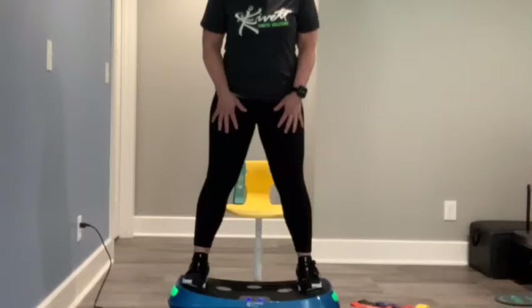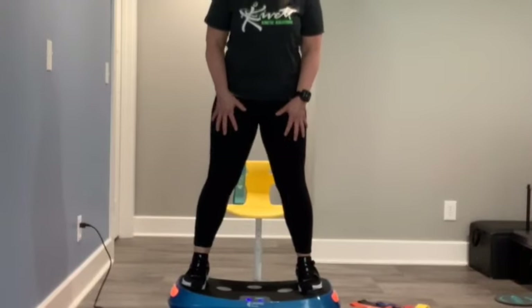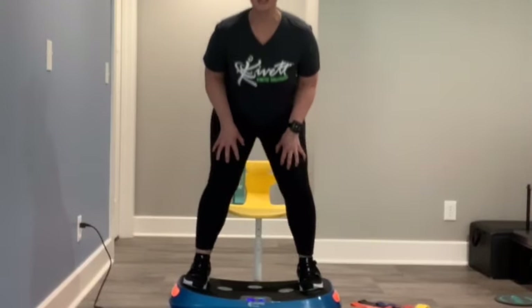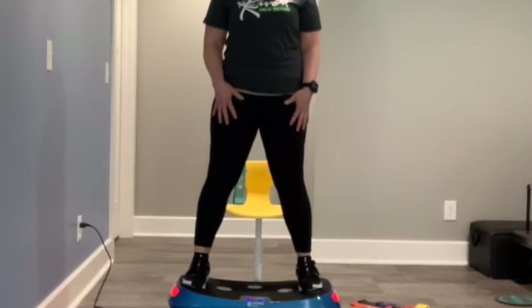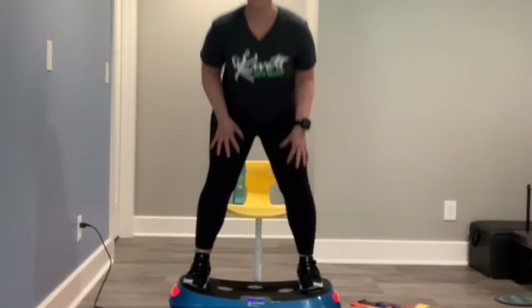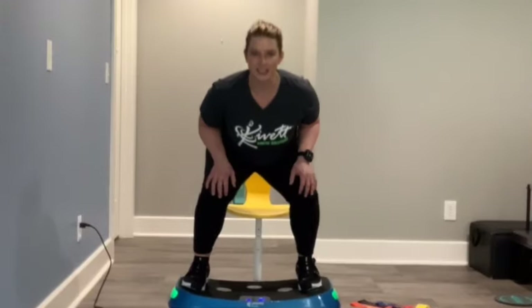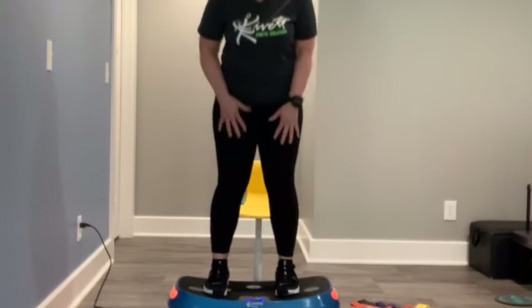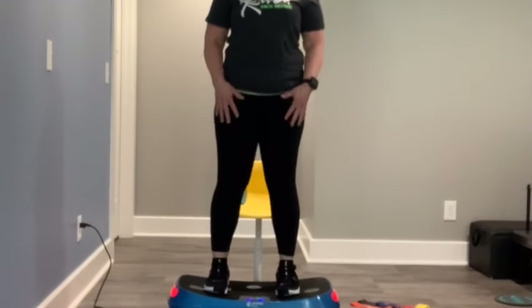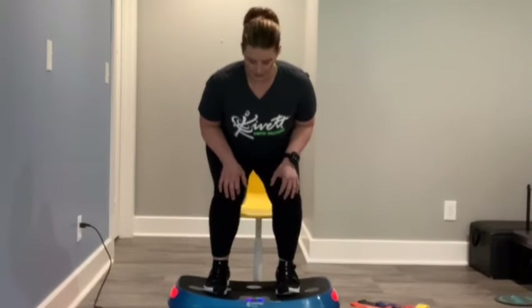From here we're going to squat down, hold, come back up, hold — dropping down, coming on up. Three, four — nice job. Five, six — doing good. If you want to change your angle and go to a different width, that changes how you're working these muscles. If you need more difficulty, switch it up; if you need it easier, switch it up. Seven, eight, nine, and one more — right there.